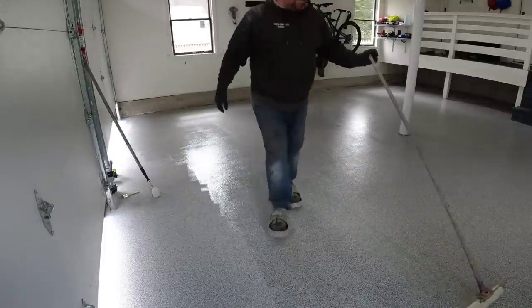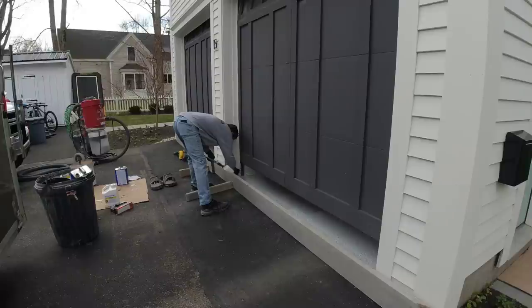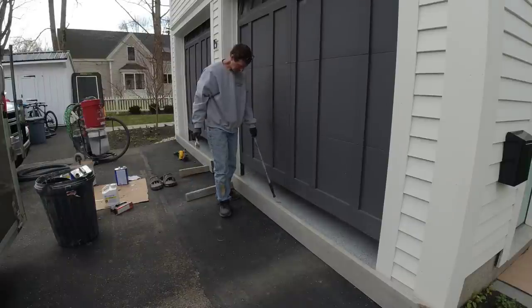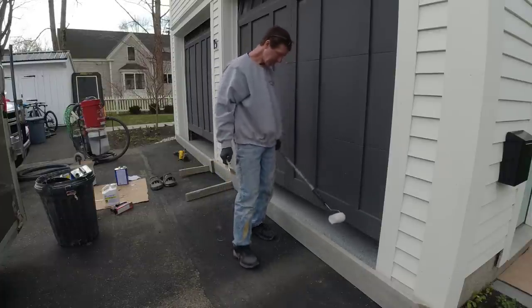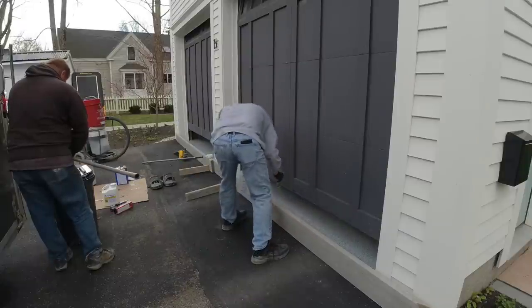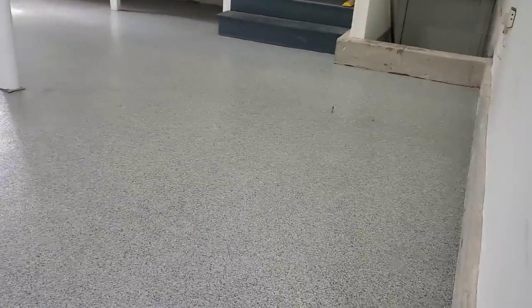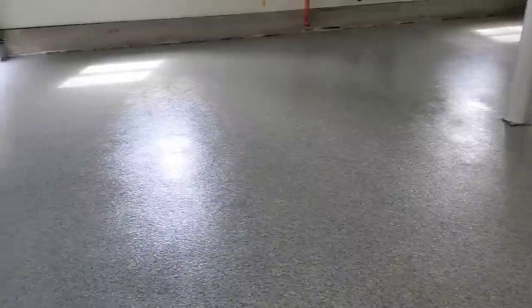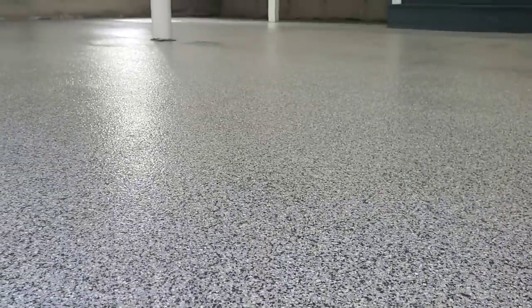Luke finished rolling the last section inside while I was outside cutting in those edges. We put up some boards to keep leaves out. That's basically how Luke and I work together — how two guys do an epoxy flake coating. This is what it looks like when we're done: a fantastic looking floor. The homeowners are really happy. If you're interested in learning how to do this as a business or want to tackle it yourself, check out the course in the description. Thanks for watching — if you haven't subscribed yet, please hit subscribe and we'll see you on the next one.